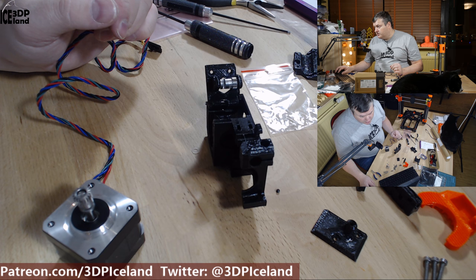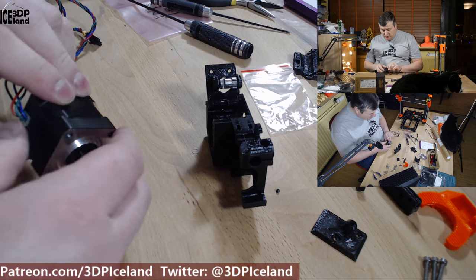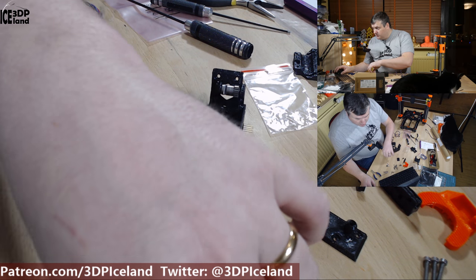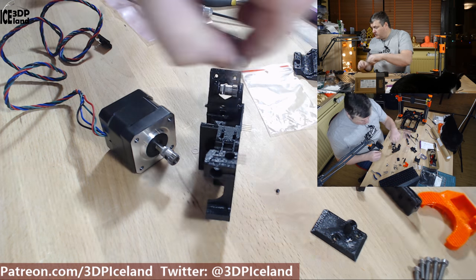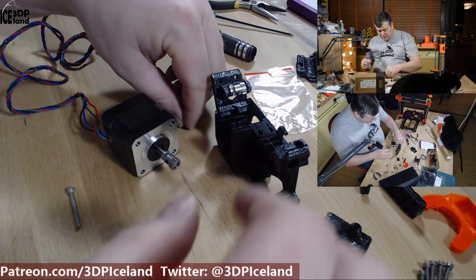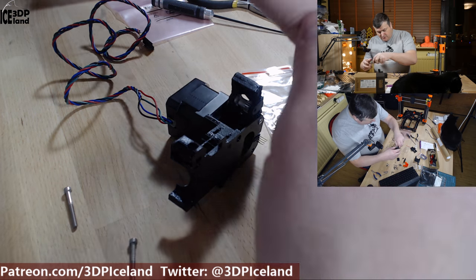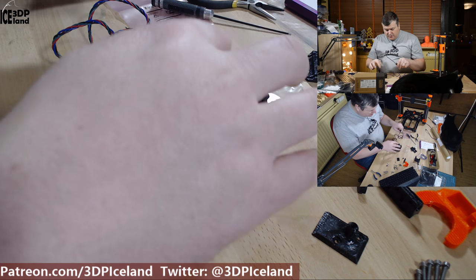Now you mount the motor with the cable facing this part here. You need three 30mm screws. Make sure you keep track of the washer - it just dropped off. Set the motor, then you can align the motor with a screw and slightly insert the other 30mm screws.